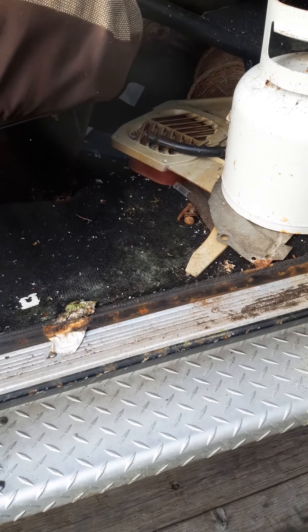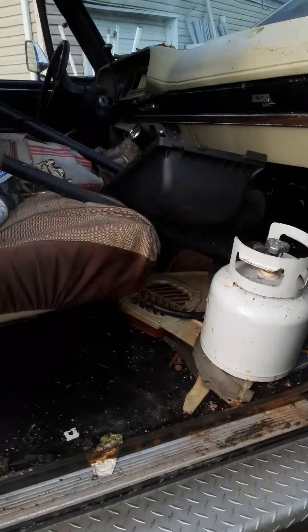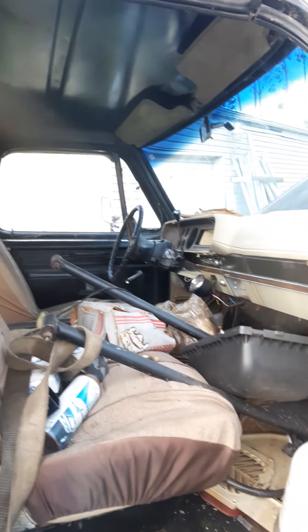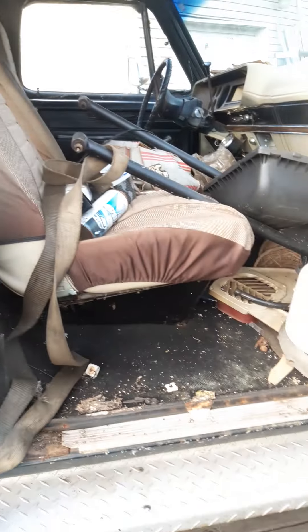She's gonna need floors though - you can tell it's a little crunchy under the carpet. You can see it's crunchy under there. These things are pretty hot right now, so hoping for offers.